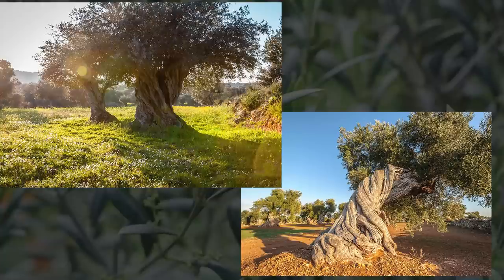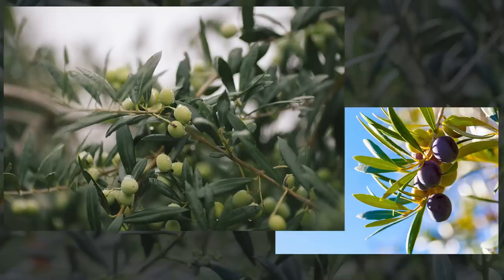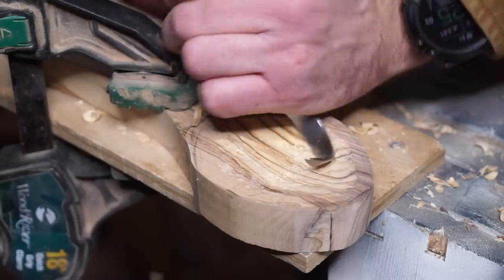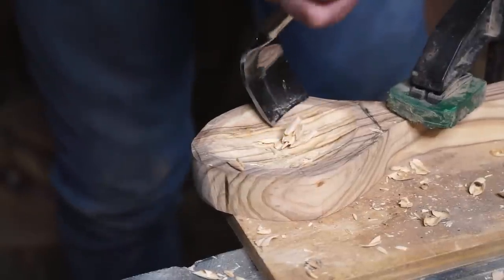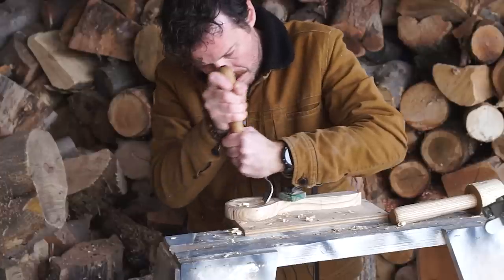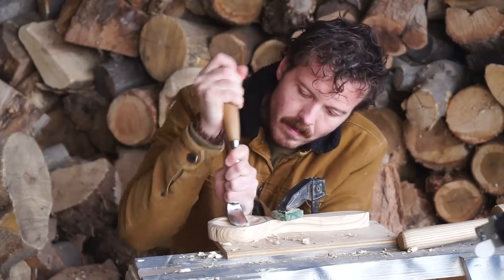Their famously twisted and gnarled trunks and silvery green leaves that stay on the tree year round make the olive a striking specimen, but it is of course the fruit of this tree that we know best. Wild olives were a prominent food staple of humans throughout the region for as long as humans have been around, and the tree was first cultivated sometime around 7,000 years ago. Olive branches have long been a symbol of peace and prosperity. They were often worn as crowns by victors of games and conquests alike, and the olive tree and olive oil have symbolic significance across just about every major religion that originated in the tree's native range.